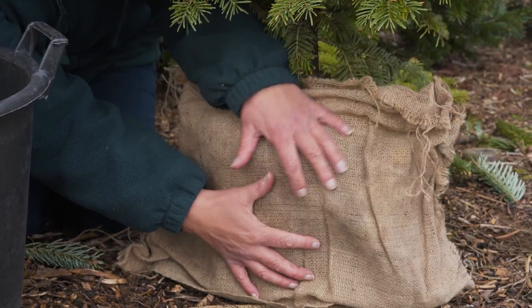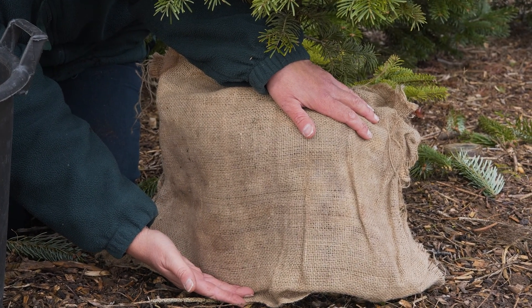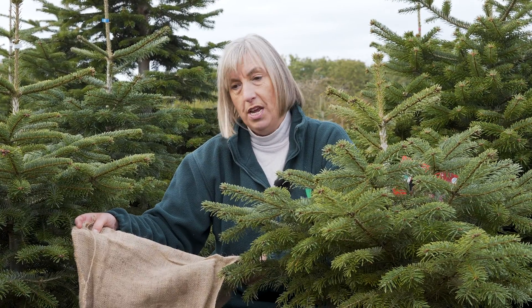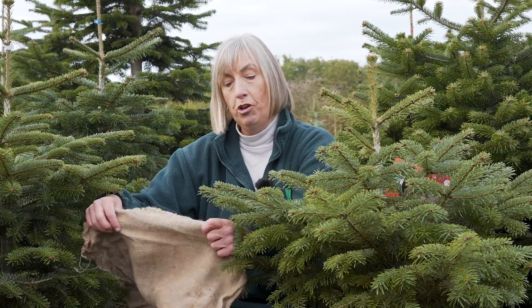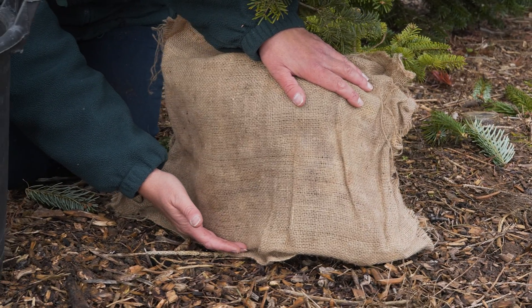Another alternative is to use a hessian sack, or just wrap it in hessian instead of using a pot, if you are going to bury it in the ground. Paul's grandfather used to do this for years — literally wrap the roots in hessian, plant it in the ground, and then lift it the following Christmas.